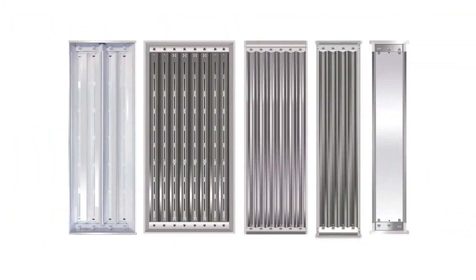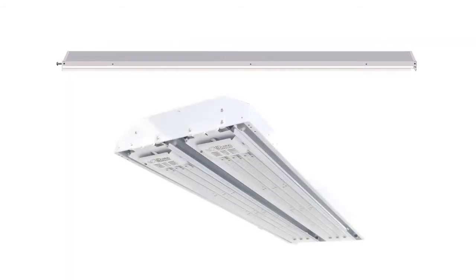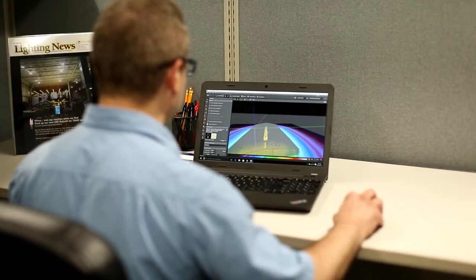Because the T5 Retrofit installs on top of existing variations in reflectors and lamps, system performance and distribution of light is consistent, dependable, and easy to design into any retrofit project.